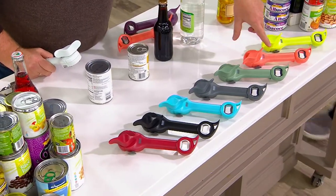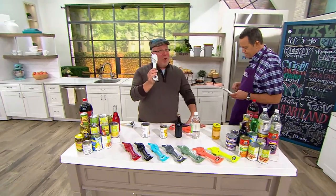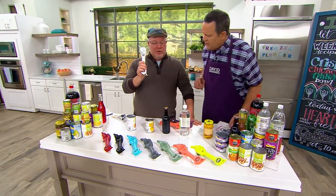Some of these colors are new. You haven't seen a coral before. You don't see white too often. I've been selling this for 22 years. Where did white come from?